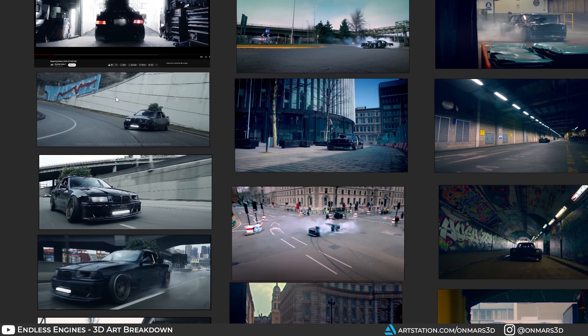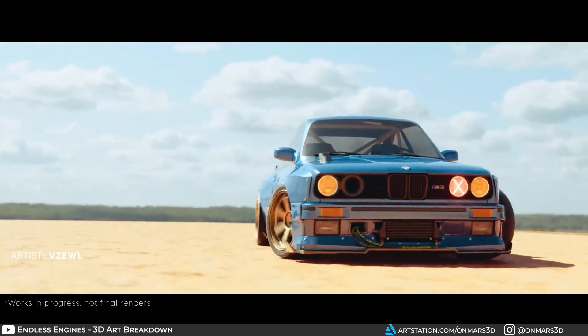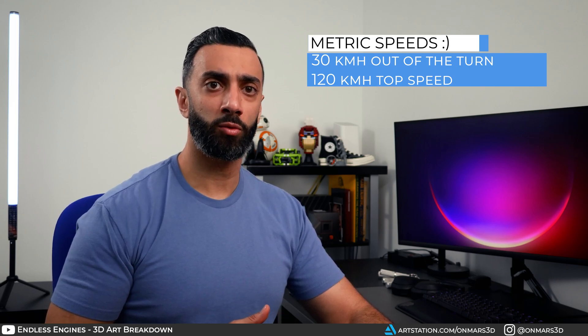For the environment, I had some flexibility — deciding between a city, a tunnel, or a desert. Early in the challenge, Clint posted some fantastic work in progress and I saw a similar setup with a BMW on a desert, so I ruled out the desert for the sake of redundancy. I was also limited to whatever environment assets I could find, since I couldn't spend a lot of time modeling the environment. I wanted to keep this grounded in reality with real-world speeds — between 20 miles per hour coming out of the turn and hitting a top speed of about 70-80 mph — so I decided to go with the city environment.